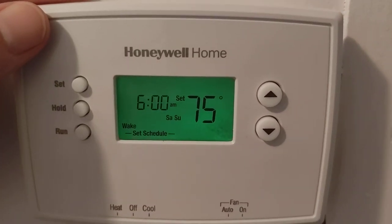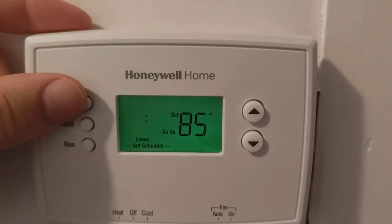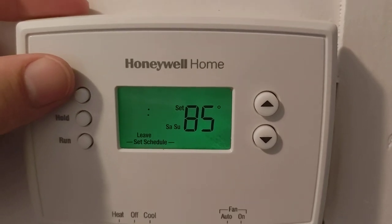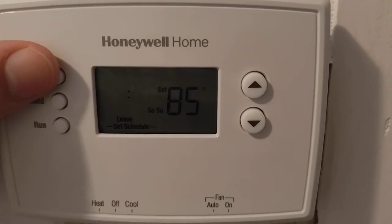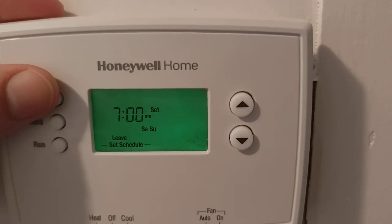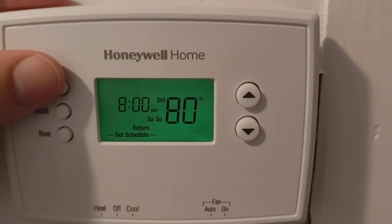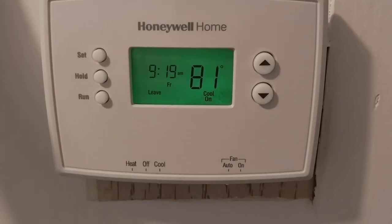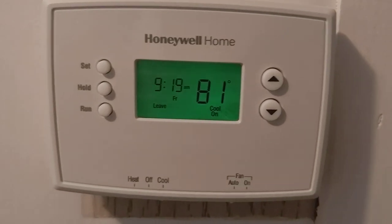Now for Saturday and Sunday: you set your wake time at 75 degrees, your leave time for going fishing or hiking or whatever you do on the weekend, your leave temperature, your return home time and temperature, and your sleep time and sleep temperature. When you hit the last setting, it loops back to the beginning and the whole series starts again.